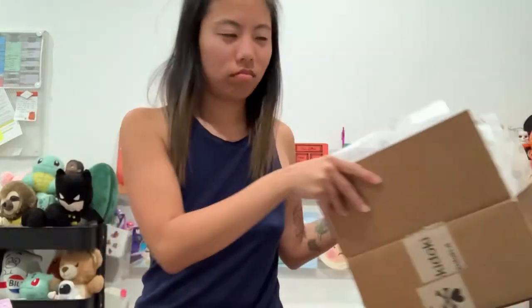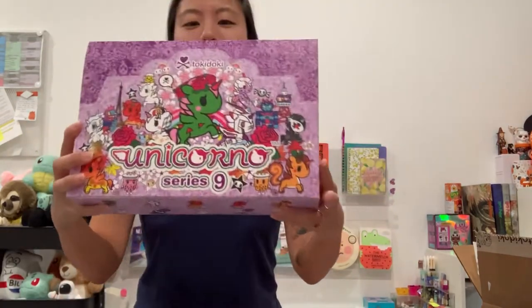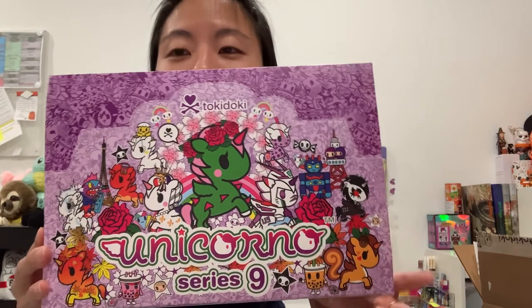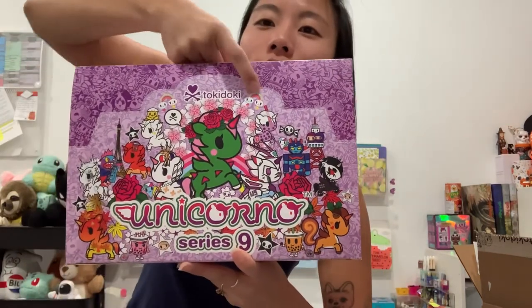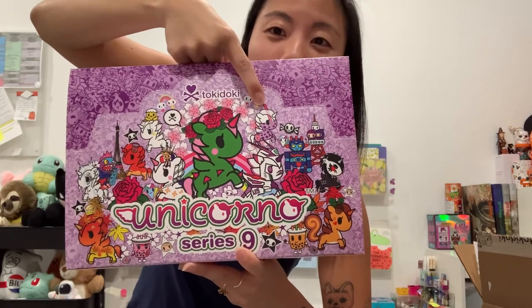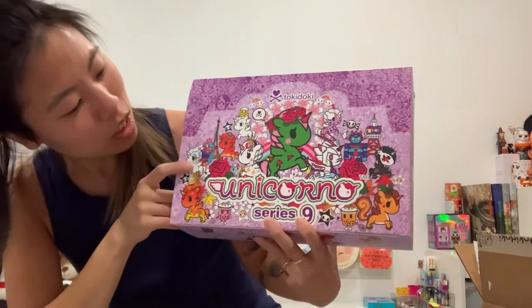Maybe the sticker's in the box? I hope so. So this is what the case looks like. This is Unicorno Series 9. This is an absolutely gorgeous box, and that's the boba chaser that husband is really into.